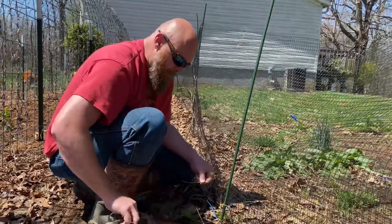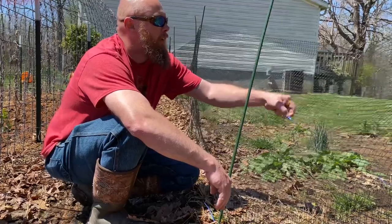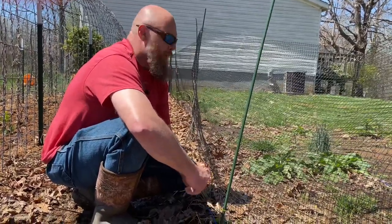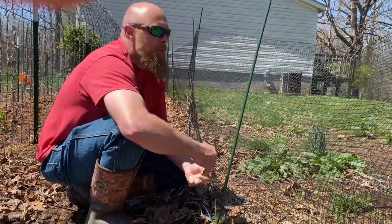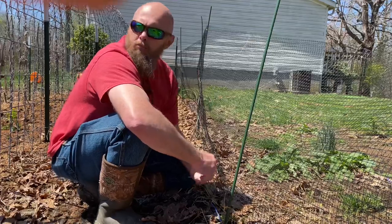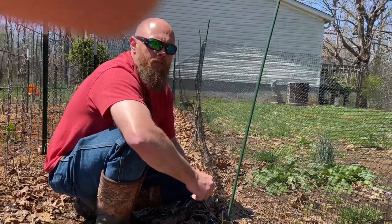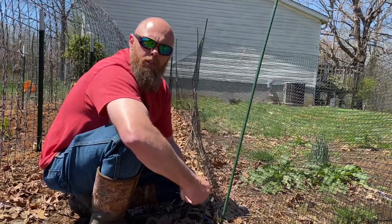Hey y'all, welcome back to Blue Ridge Homestead. Today is just going to be a miscellaneous video. We're going to put up the fence or netting around the garden, which keeps the critters out — mainly rabbits — that will decimate your garden at times. We do have some chickens and sometimes they'll get out and try to get in. We had a pretty nasty storm last night, so we may traipse around and show you some of the damage. We'll update you on the onions and potatoes.